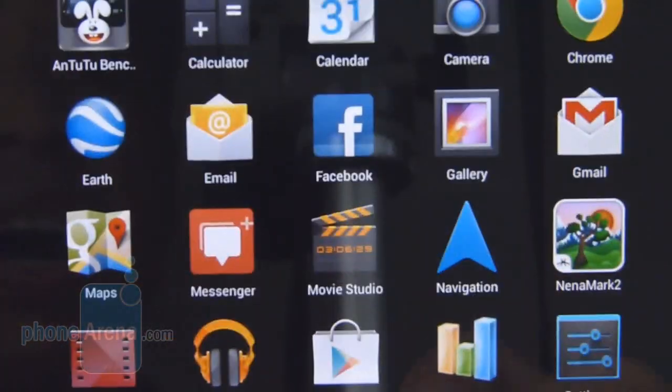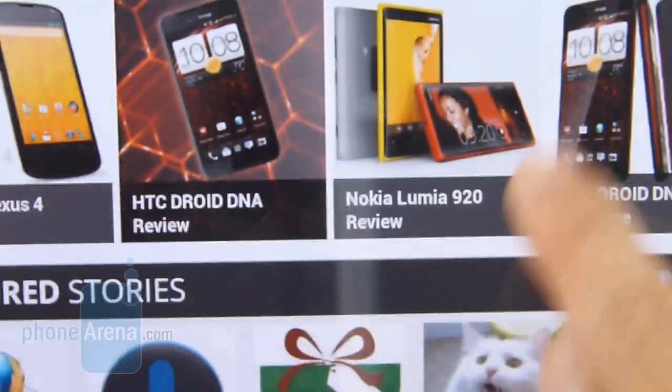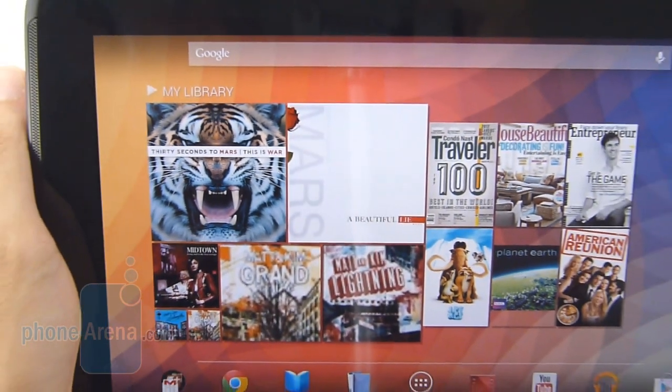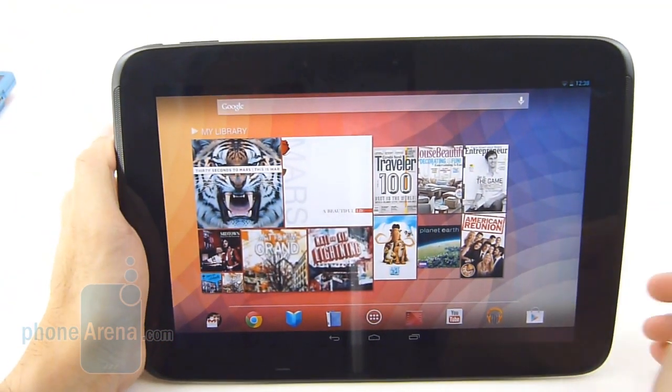For things like reading a book or even surfing the web, it's just ridiculous how sharp this display looks. It easily sets the benchmark for what we expect out of $400 tablets.